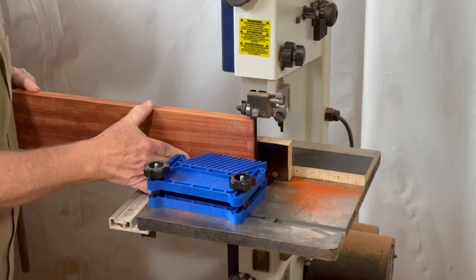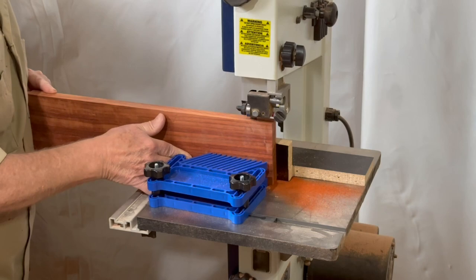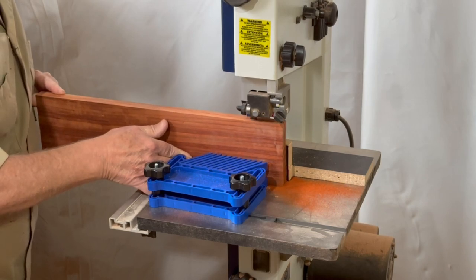This box is being made from white oak, although I'm using some padauk as an underlayment on the lid to get that red color I'm looking for in the flame design.